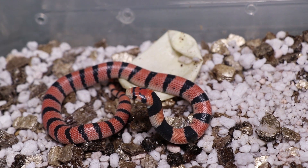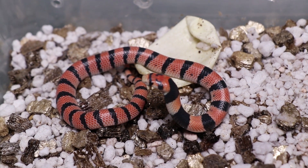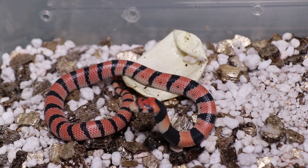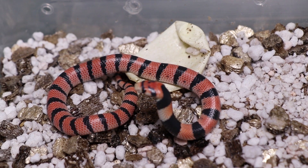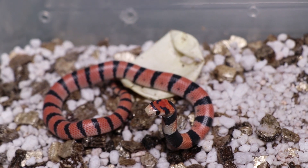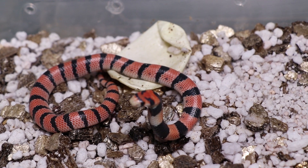If something does dig one up from underground - because these are a very fossorial species, living a lot underground, coming out at night to eat little lizards and geckos - and sees these bright warning colours, it might leave it alone thinking it could be venomous. Obviously they are venomous, not poisonous. For a snake to be poisonous you'd have to eat it for it to kill you, whereas venom has to be injected via fangs or a stinger. So if something eats this little guy, the venom just gets broken down in the stomach acids.